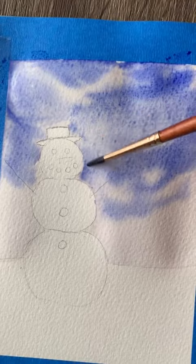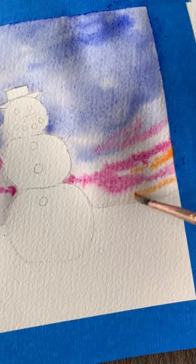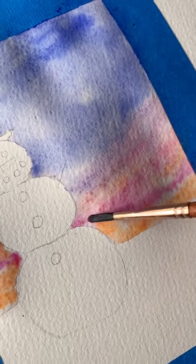I use my smaller brush to go in and blend that together a little bit more, and then we'll take the pink and the peach color and put those toward the bottom and blend those together too.